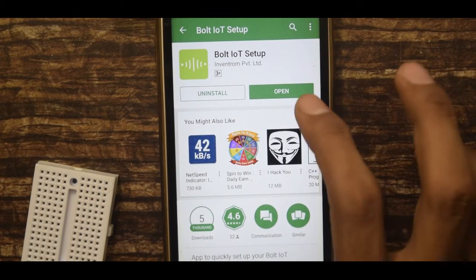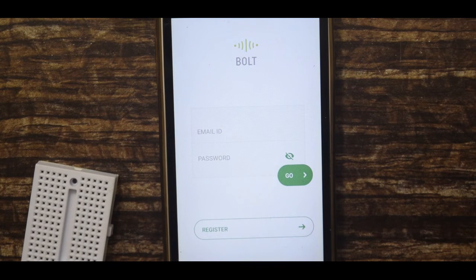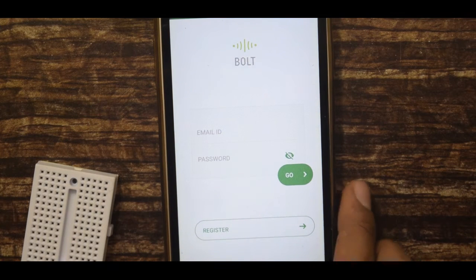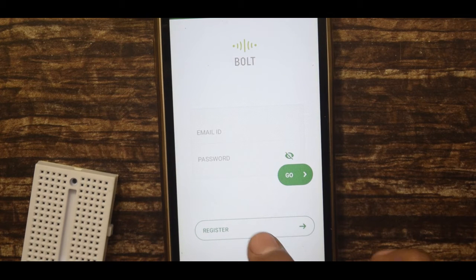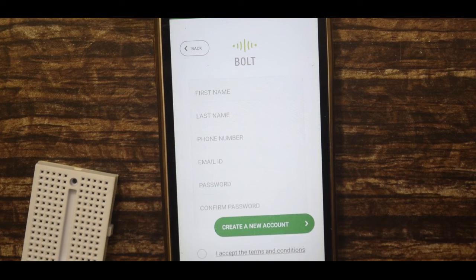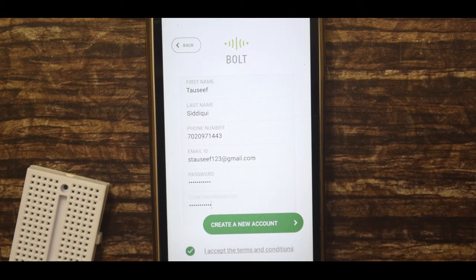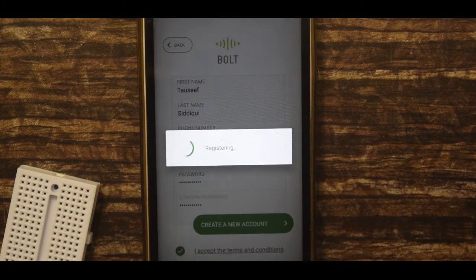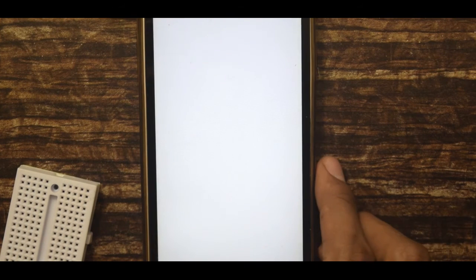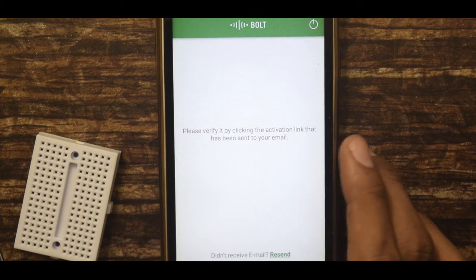Once installed, just tap on open. If you already have an account, enter your email address and password and tap on Go. If not, tap on Register and fill in the required information. Then check mark 'I accept the terms and conditions' and tap on 'Create a New Account'.